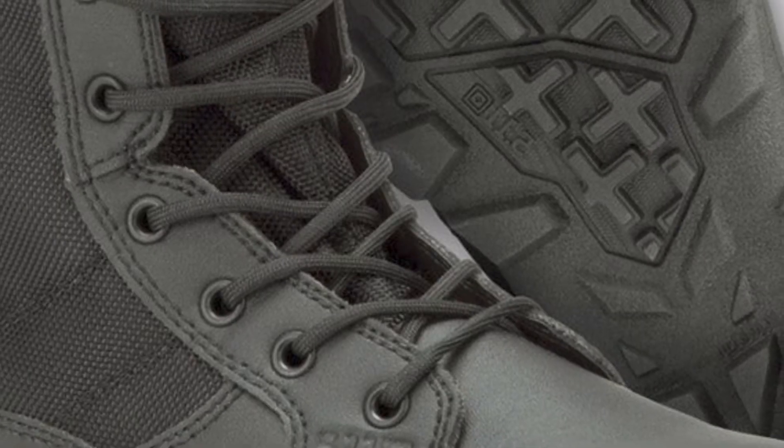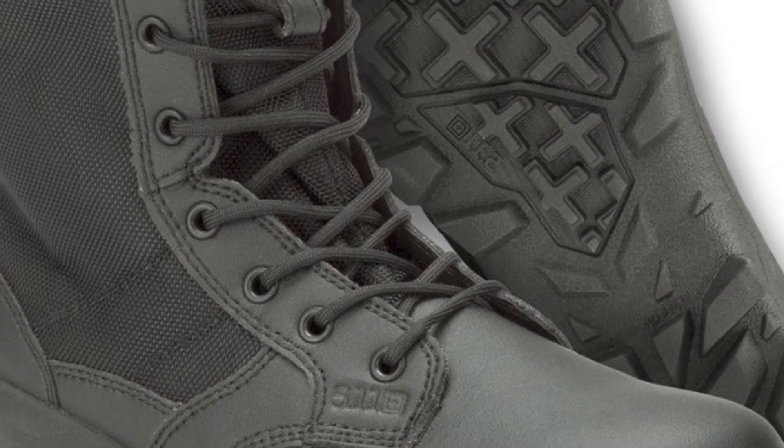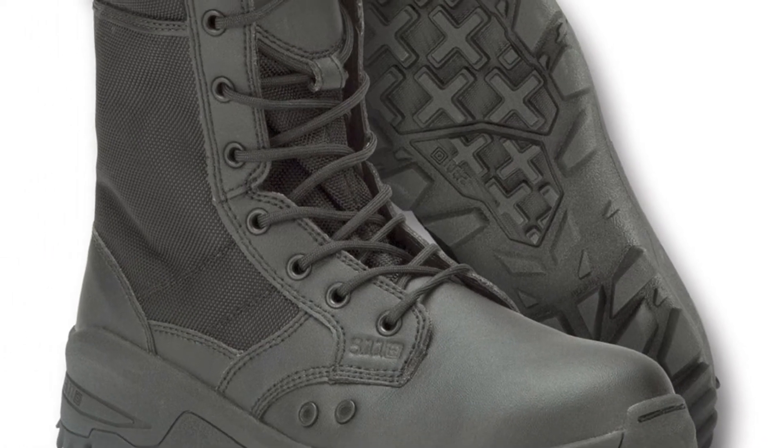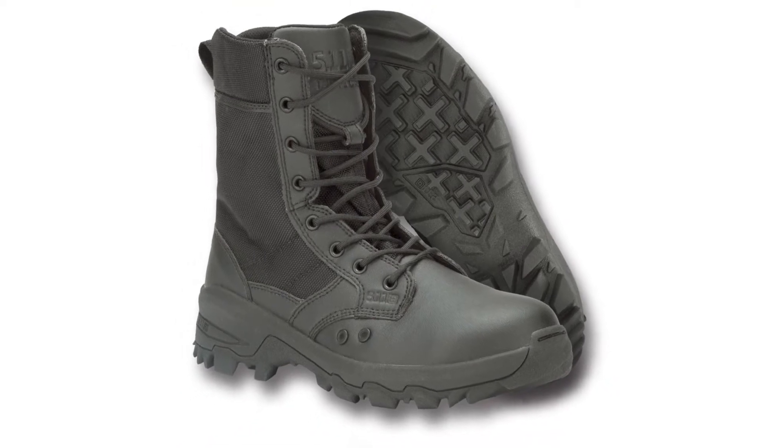Nothing's gonna penetrate through there. And all of that sits on top of that super sturdy Vibram MegaGrip outsole. So with all that technology built in, the sleek look, and all that comfort — why wouldn't you get this boot? It's gonna last you forever and keep you looking clean and fresh.